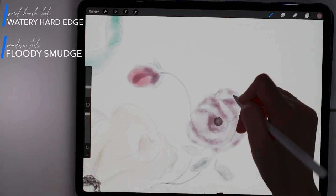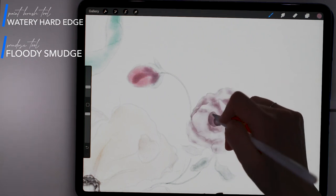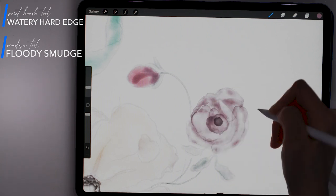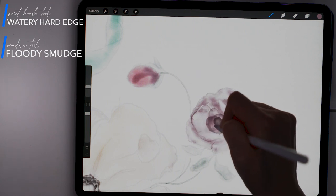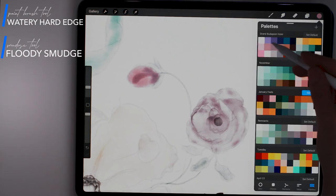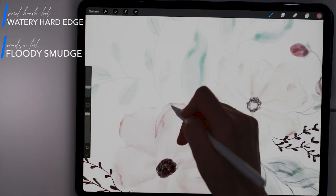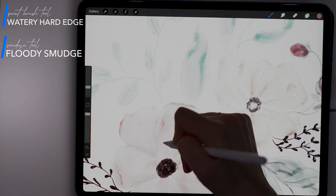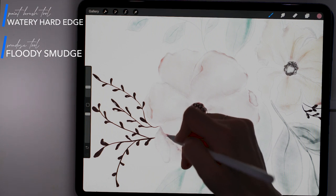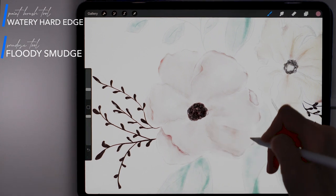Now I'm going to add some hard edge detail. This is going to help the petals of the flowers stand out as well as increase how realistic the watercolor effect actually looks. I'm still using the Watery Hard Edge brush to do this, but now I'm going to go over what I already painted for the flowers in the same color that I used when I initially painted it. This is kind of a trial and error process because the more pressure that you use with this brush, the more the edges start to fade away and you can actually totally eliminate them. It's not as precise, but I'm able to get more of that happy accident look that comes when you're painting real watercolor.